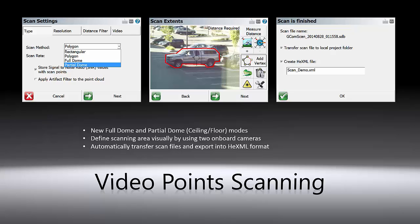Two new scanning methods are added in addition to the rectangular and polygon modes. You can now choose Full Dome, which scans full field of views, and Partial Dome, which is very useful for scanning ceilings or floors.